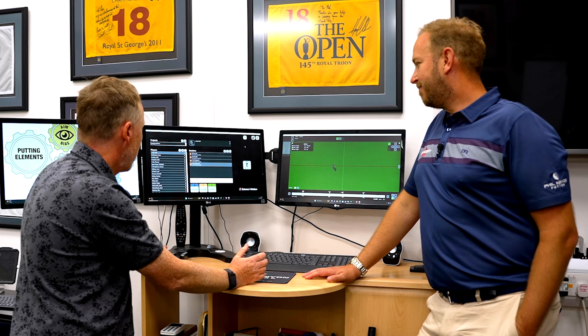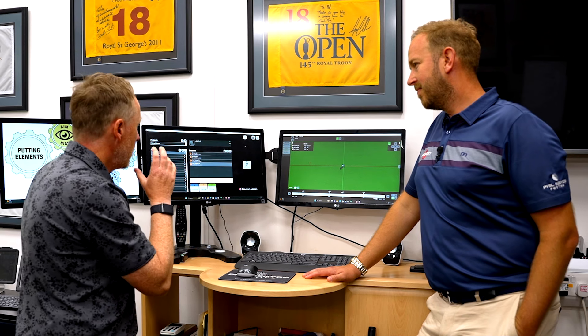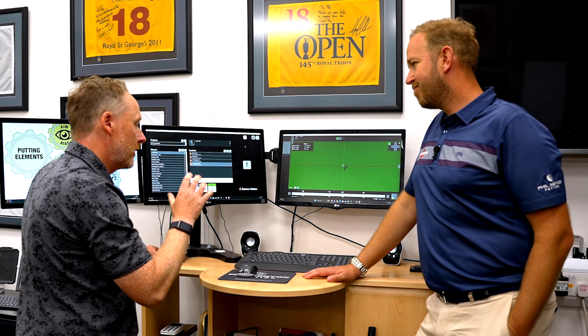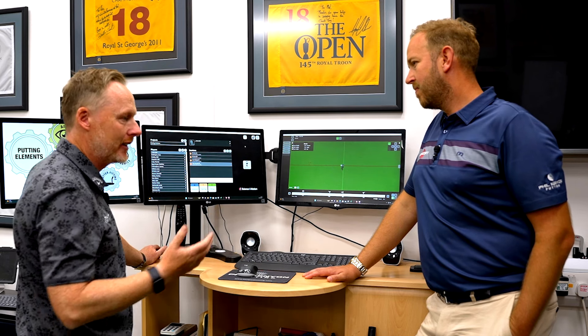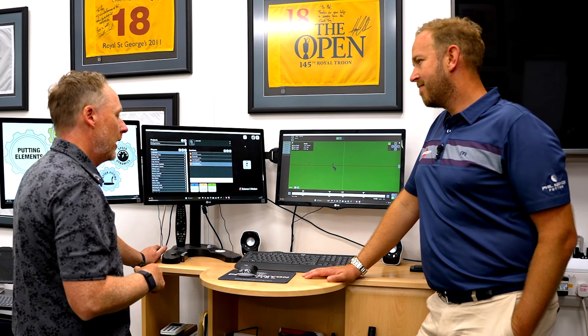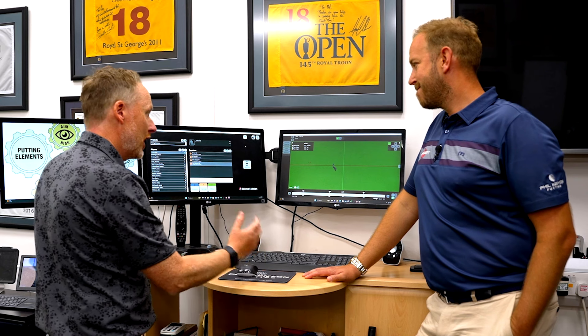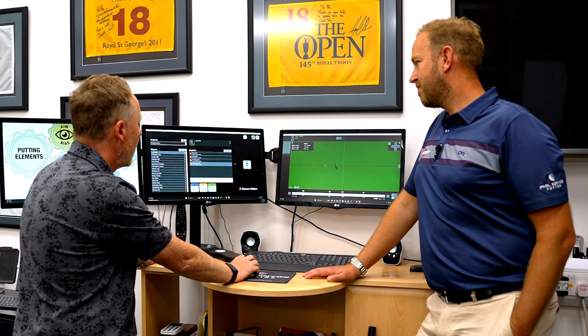This is evidence-based coaching. If you're going to suggest something to a player, what's the evidence for it? Nowadays with the likes of SamPuttLab, Capto, and Quintic, we can measure what's happening and know whether what we're advising the player is correct — whether it's going to help them achieve what we want them to achieve.